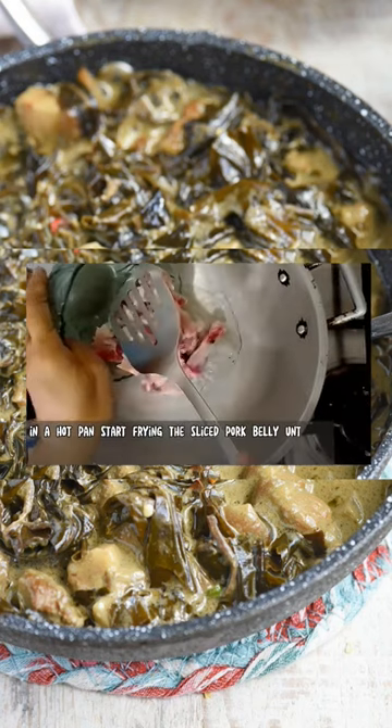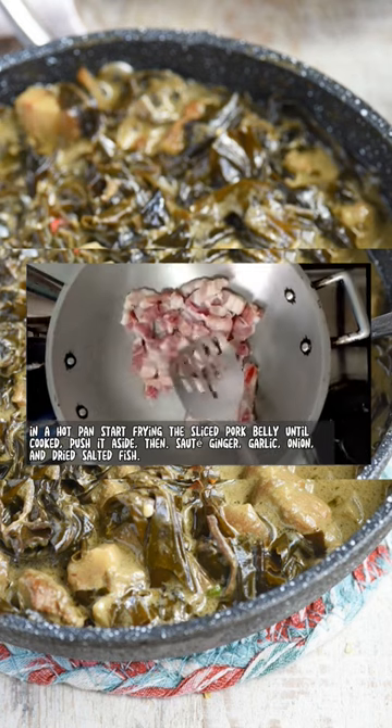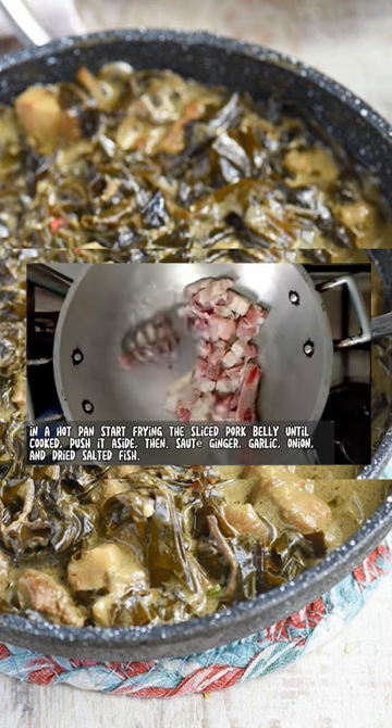In a hot pan, start frying the sliced pork belly until cooked. Push it aside, then sauté ginger, garlic, onion, and dried salted fish.